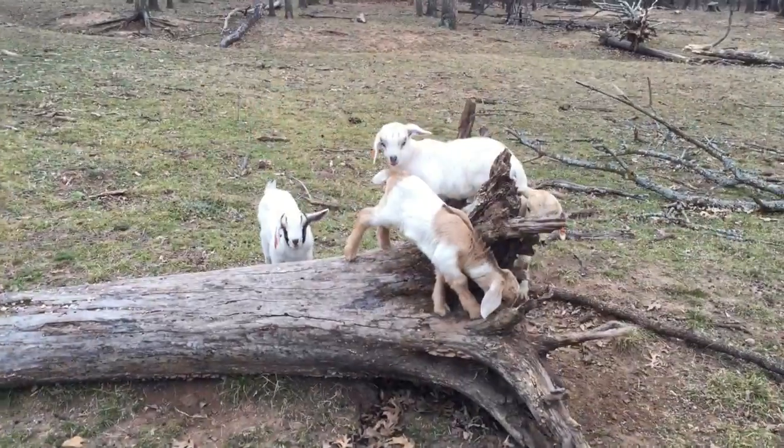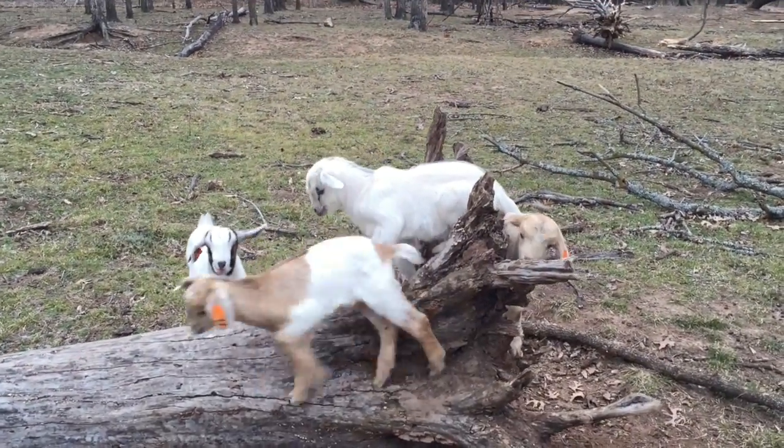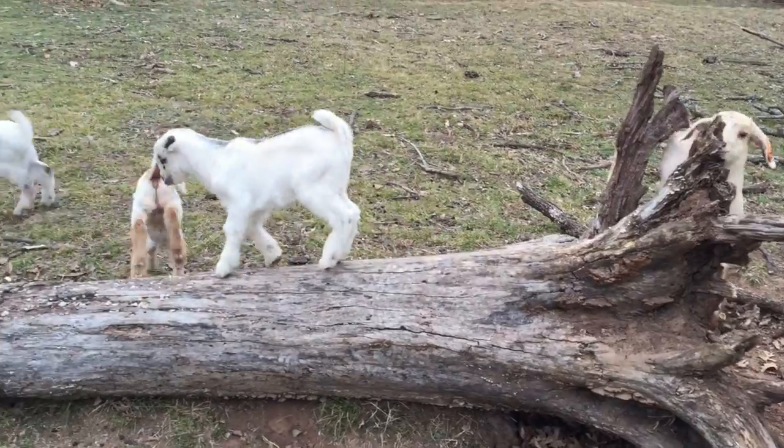Kikos have a very strong maternal instinct, so they're great mothers. Unlike Boers — when I was raising strictly Boer goats, a lot of those mamas don't have a real strong maternal instinct, so babies are born and mama doesn't really know what to do with them and they never really thrive. Kikos have super strong maternal instincts. Those mamas really take care of their babies once they hit the ground. These babies hit the ground and jump up and take off like deer, and mama just does a really good job taking care of them.